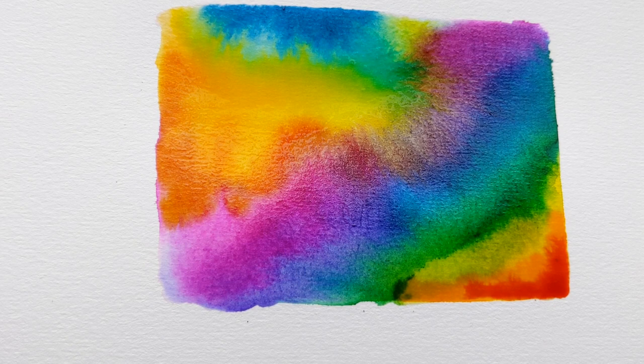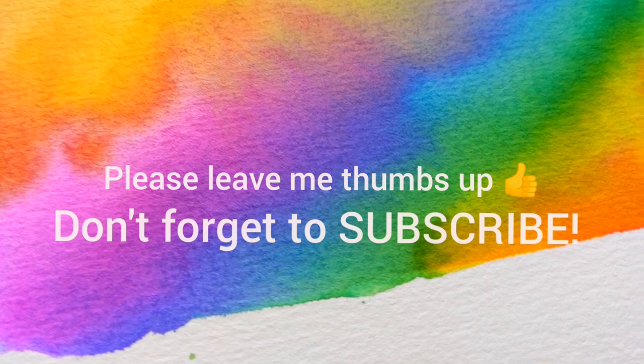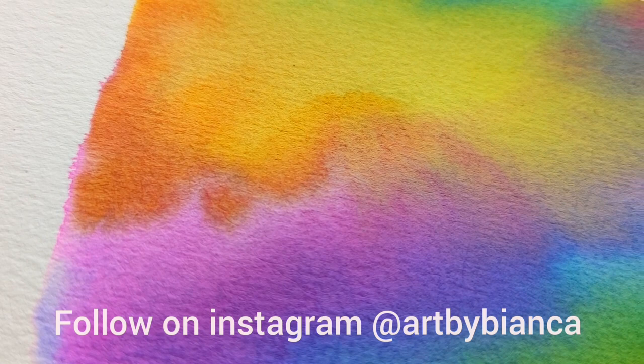And there you have it! A beautiful tie-dye pattern that you've created with paints on paper. Check out the result once it's dry — look how beautiful that is! I hope you guys enjoyed this video. If you did, please leave me a thumbs up, leave me a comment — I will answer everyone's comments. And don't forget to subscribe to my channel for more videos!